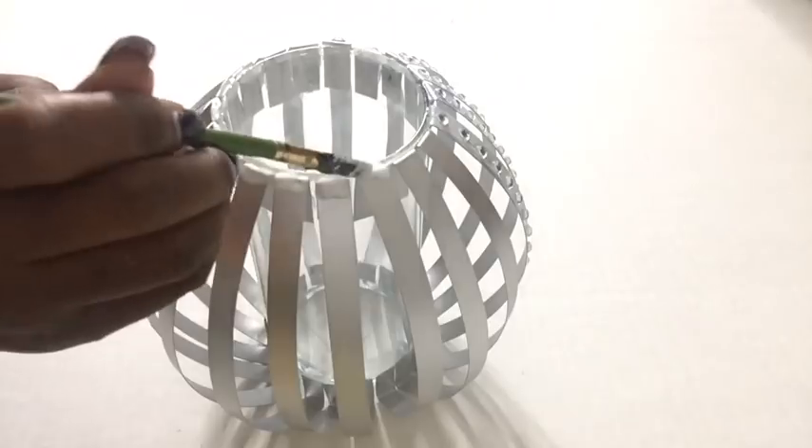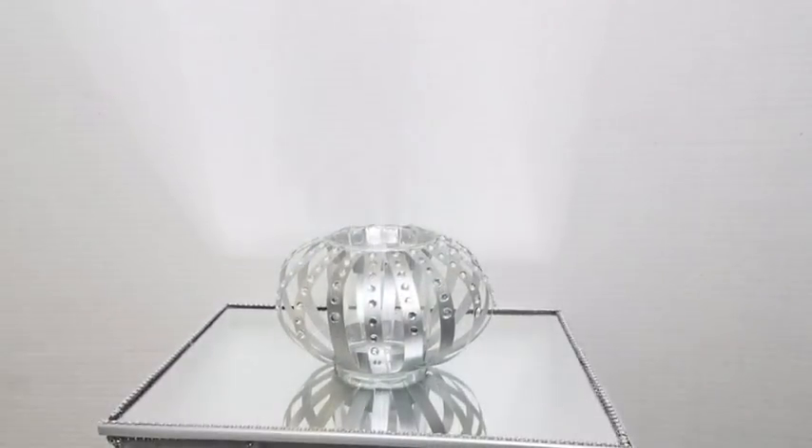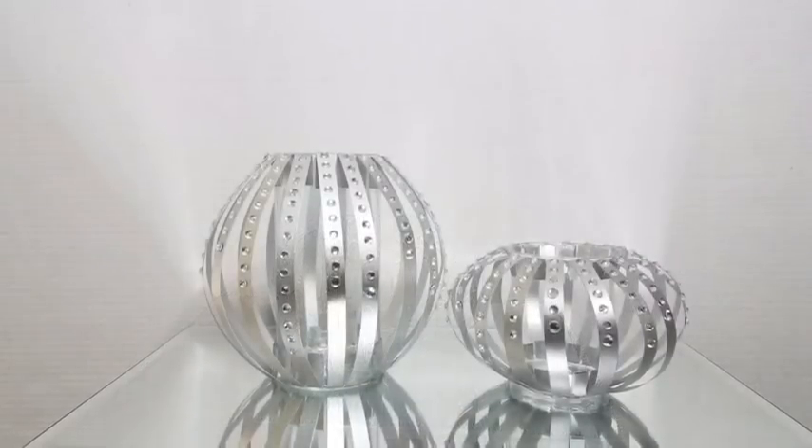When I was done sealing it off with the Mod Podge, I completed putting on all my gems and this is what it looks like. I did the same thing using a shorter vase and this is what they look like side by side.